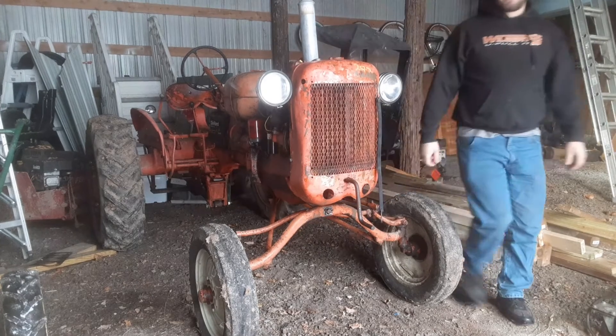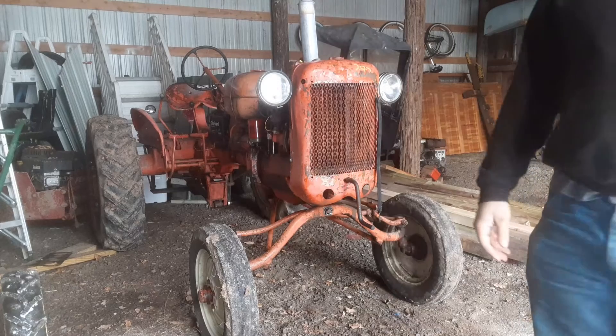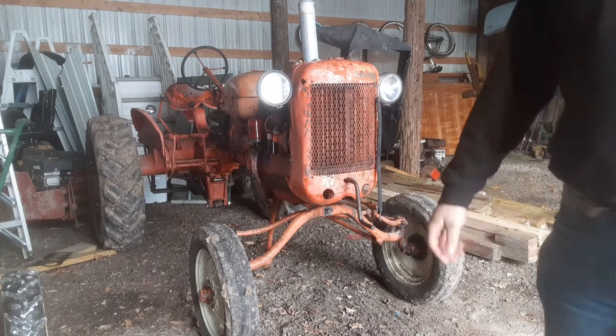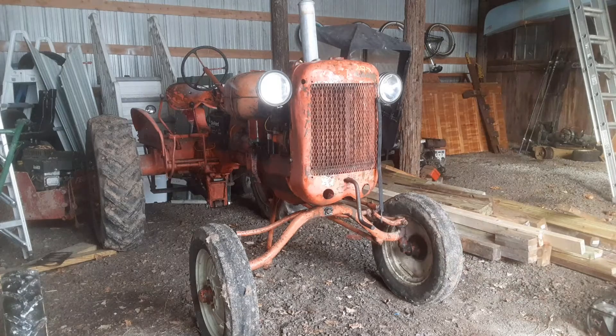And just like that, pops right off. It helps that I redid the distributor last month when I did the head gasket, but it's an easy starter.